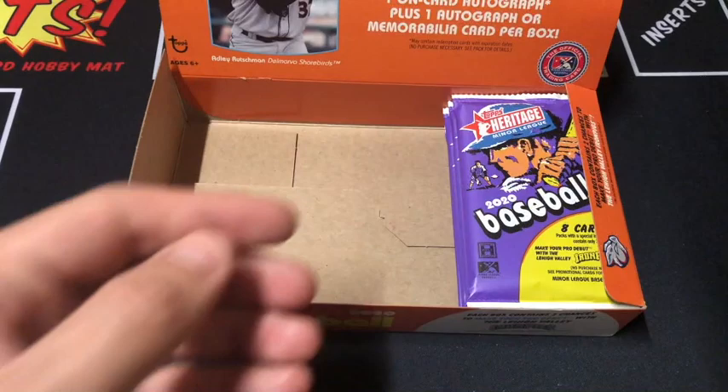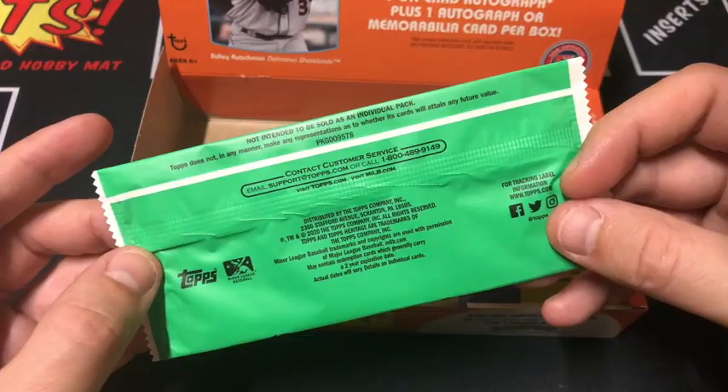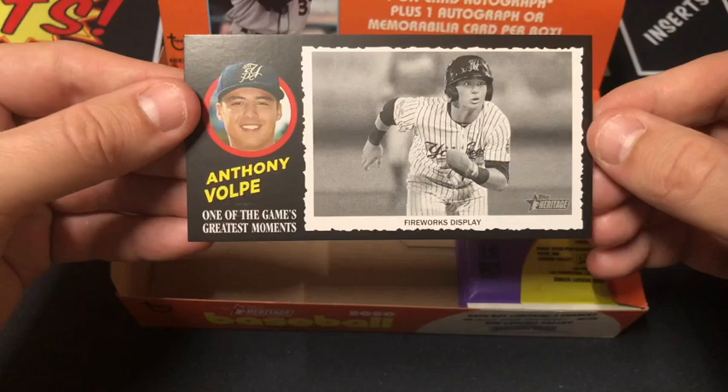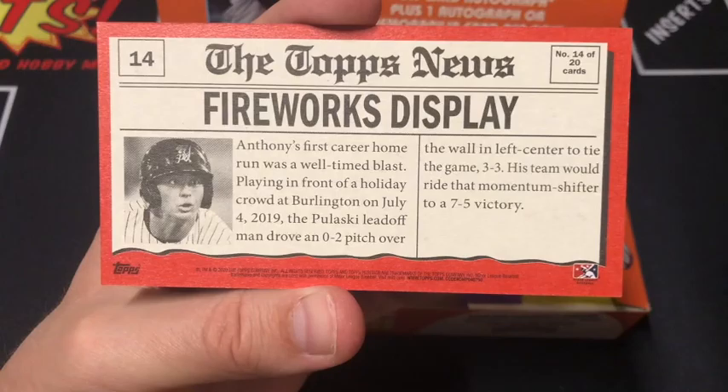Before we get to the third and final stack, let's go ahead and open up our Greatest Moments card. There's a shot of this being autographed — I don't know if they have odds on it. They could be numbered to 20. Volpe — one of the game's greatest moments, Fireworks Display, Anthony Volpe. The problem with these cards is even though they're cool, I don't know where to put them. I got a stack of them just on a shelf getting destroyed.